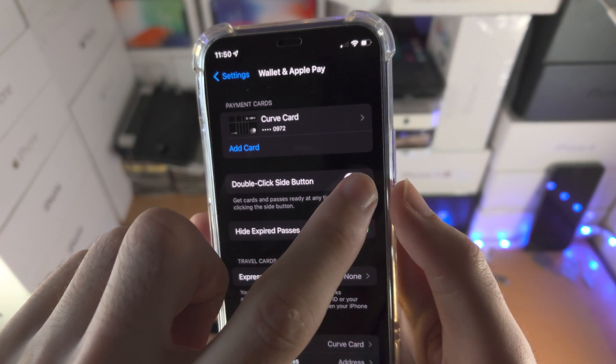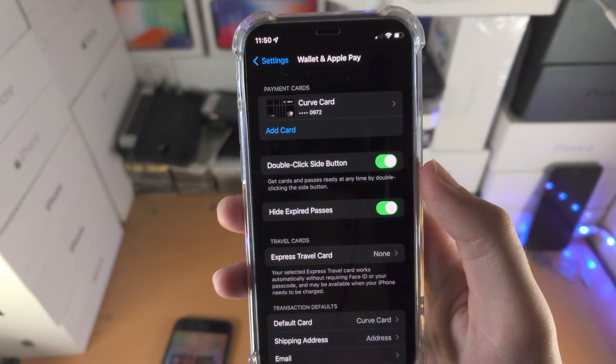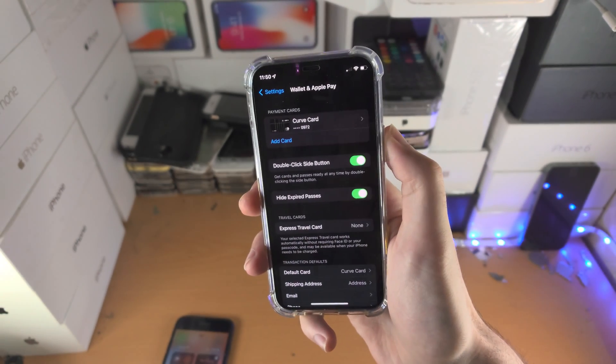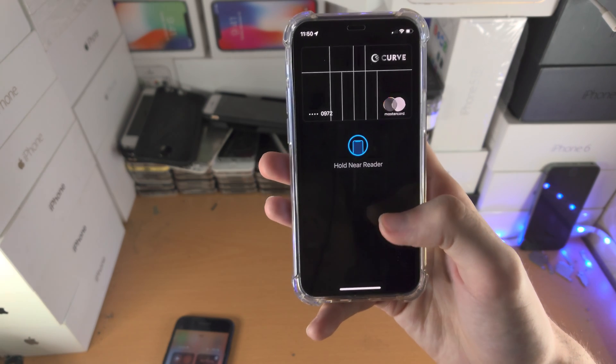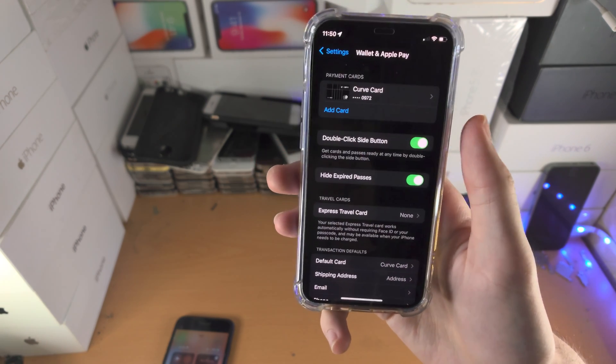You'll see here 'Double Click Side Button' — this is off, so just turn it on. Now when I double-click, you can see the Wallet shows up. It will ask for Face ID and say 'Hold near reader.'